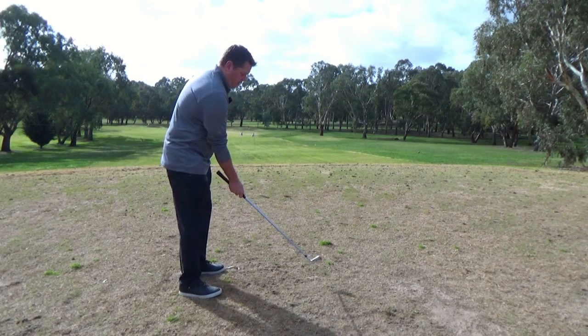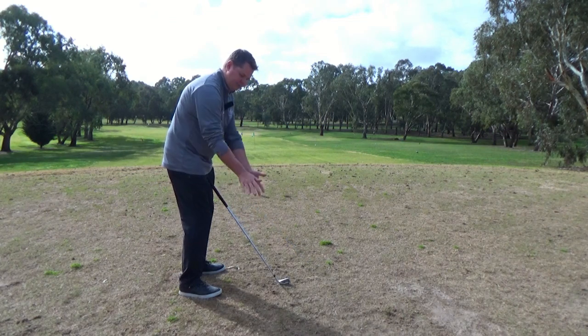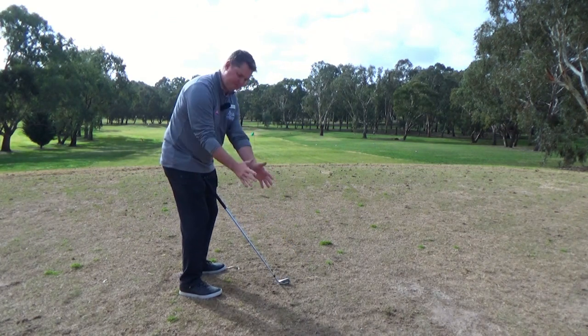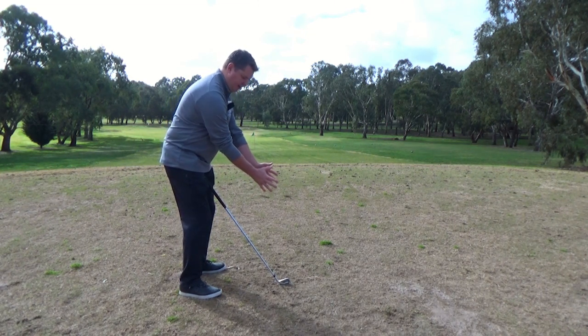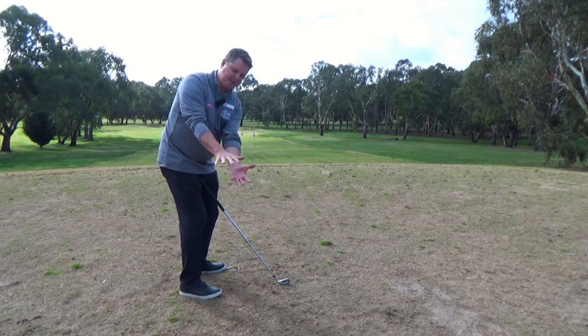A nice feeling to have when we're working on our takeaway is that we don't want our hands to end up in this position here. A nice thought is that your thumbs are going to be in the air like that. So imagine if you've got hold of a bigger ball — as you turn back, you're going to have your thumbs nice and high in the air rather than down here.